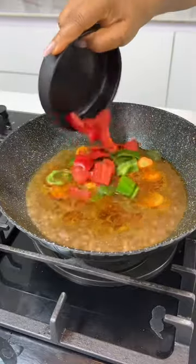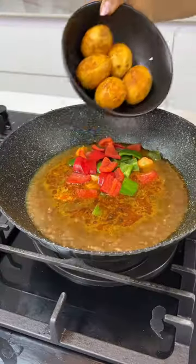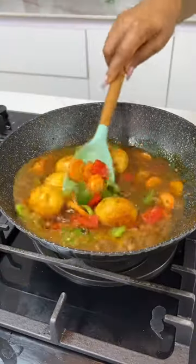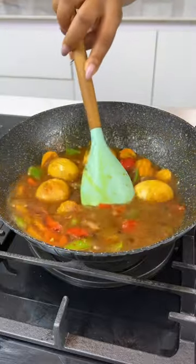Then add your vegetables. I'm using some carrots and bell peppers. Go ahead and score your eggs to allow the sauce to penetrate and then put them into the sauce. Once it boils, you're going to add in your thickener. I'm using some cornflour slurry.